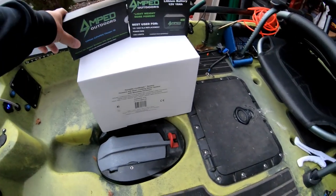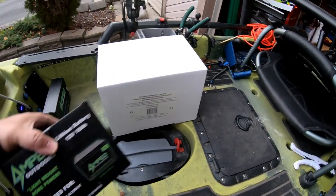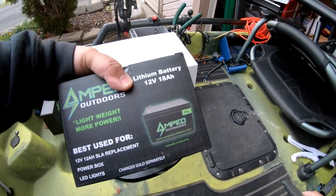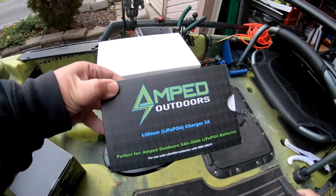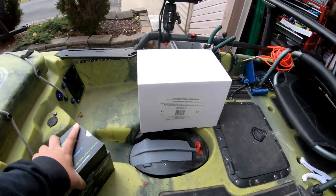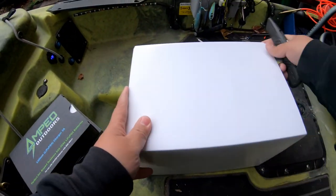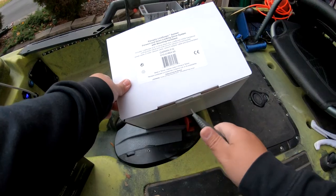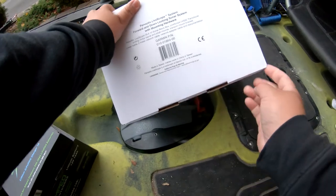Alright guys, let's get down to the unboxing — pretty excited about this. This is the battery, it's 18 amp hour, and this is the charger; we'll open that later. Right now I'm really excited opening up this box right here. This is actually a pretty heavy unit, probably close to five pounds. I didn't expect that.